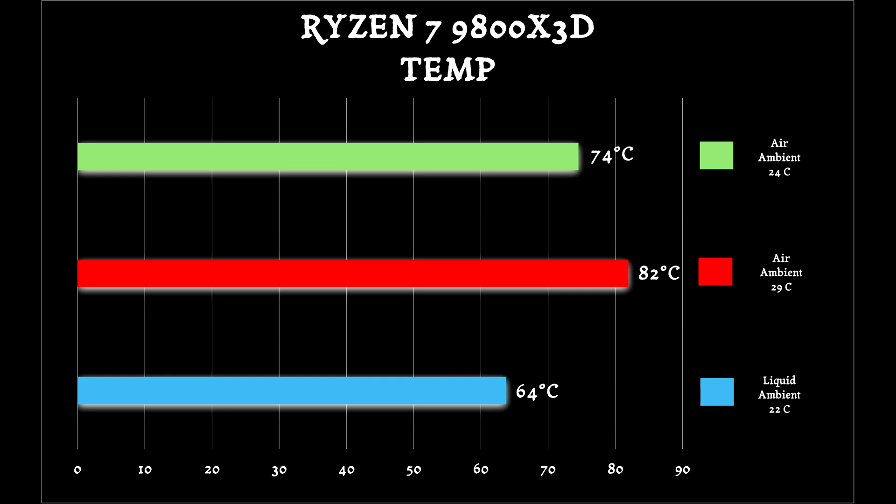Although the liquid cooler was far better on CPU temperatures than the air cooler — the Peerless Assassin 120 — you always have the option to try the Noctua NH-D12L. However, that's also quite pricey, up to $100, and it was getting close to AIO range. So I wanted to show something more affordable for consumers.